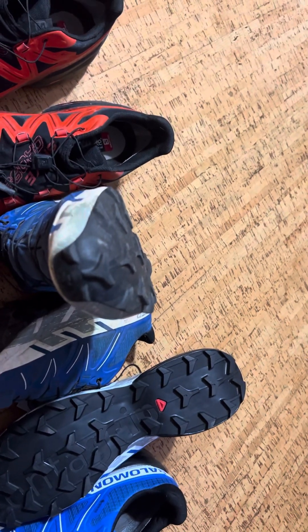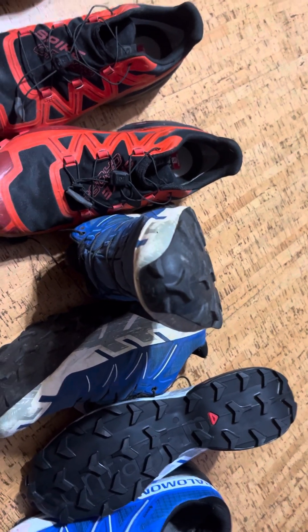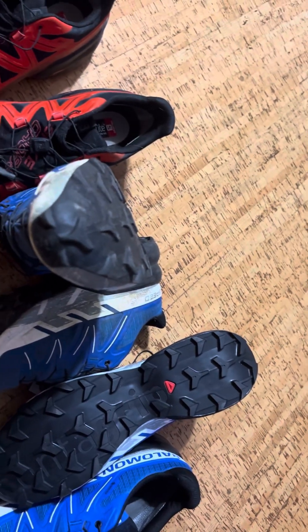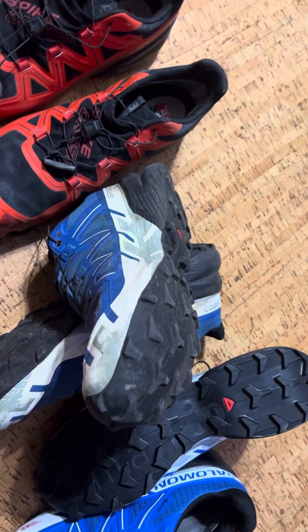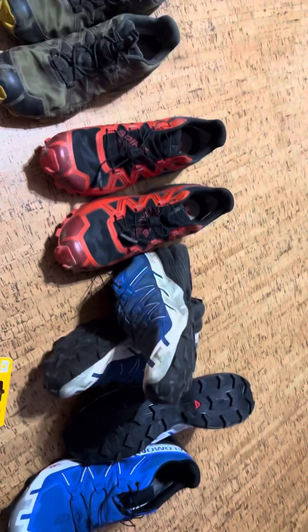I just think that's a lot of money for a shoe. Now if it wore like the Spike Cross, that would be great. That's my time — thanks for watching, appreciate it.